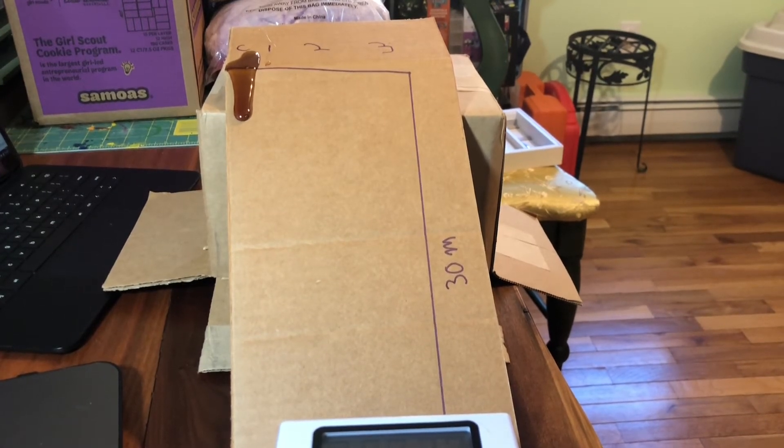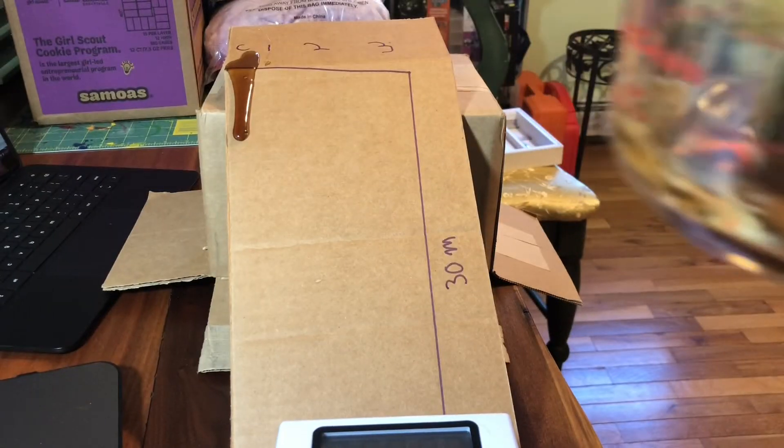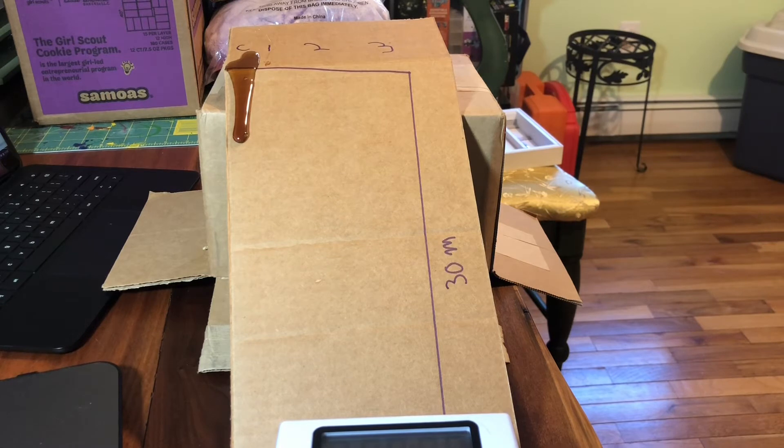Right here I have the corn syrup mixed with water — I put two tablespoons of water into two tablespoons of corn syrup. The corn syrup is hard to mix in, so I'm working with it here.